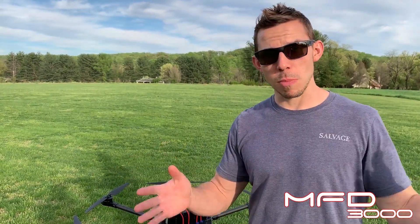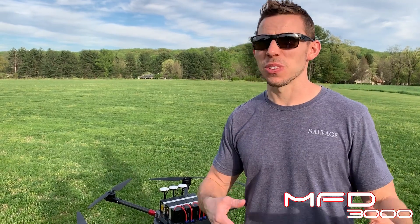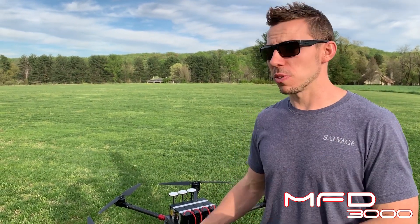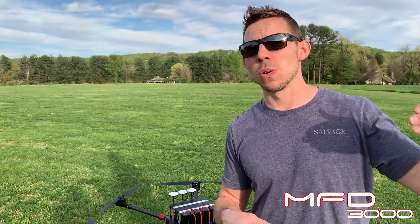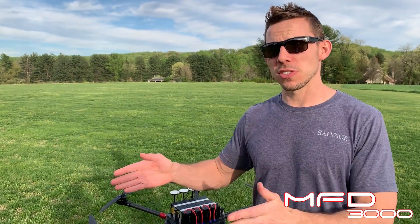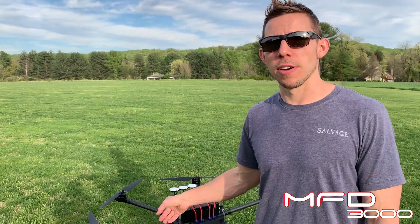This is also going to be a smaller case and a lighter case, so easier to transport. I think this one's really going to be suited for guys — maybe if you're flying an Alta 8 or a Matrice 600 and you just need a little bit more payload, this is meant to be that aircraft.